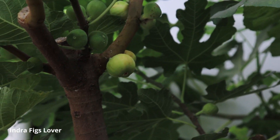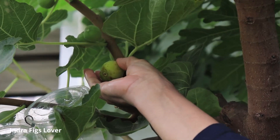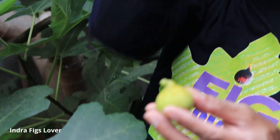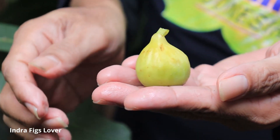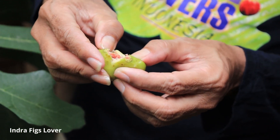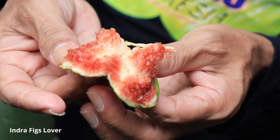Ini matang sekali, walaupun dicut matang sekali, agak kicut ini. Nah, ini kisut. Kalau sudah kisut agak mengecil. Kita lihat dalamnya. Merahnya lebih merah dari tadi, karena ini sudah overripe.